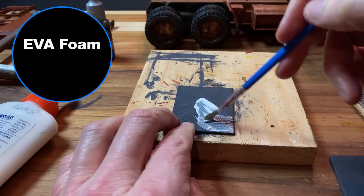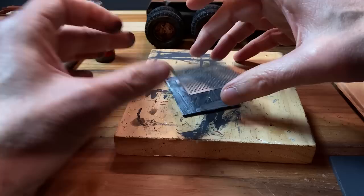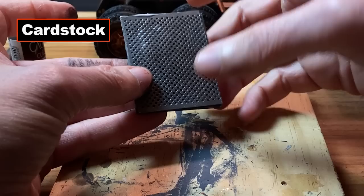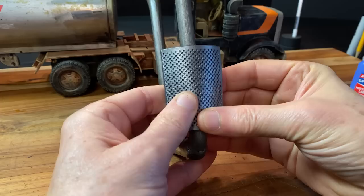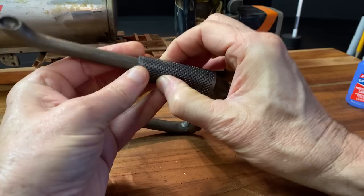This is some EVA foam and some PVA glue. I laser cut some holes in cardstock and glued it to the EVA foam — this is the burn protector around the smokestacks. If you grabbed just the pipe itself you'd burn the ever-living hell out of yourself. Gluing the paper to the EVA foam lets you wrap it around the pipe but also gives it a bit of thickness.